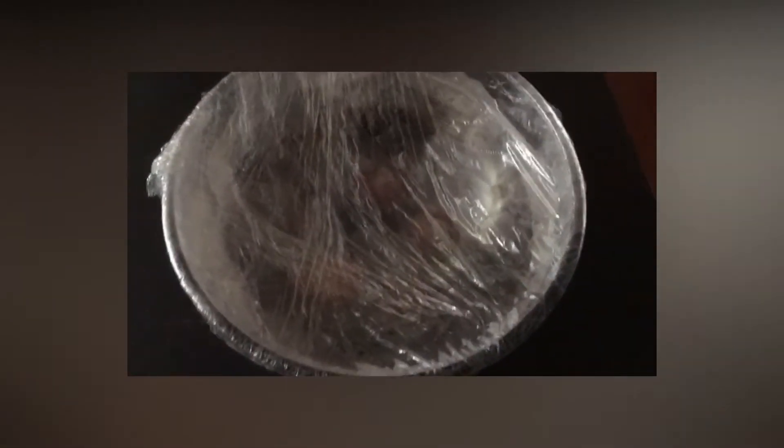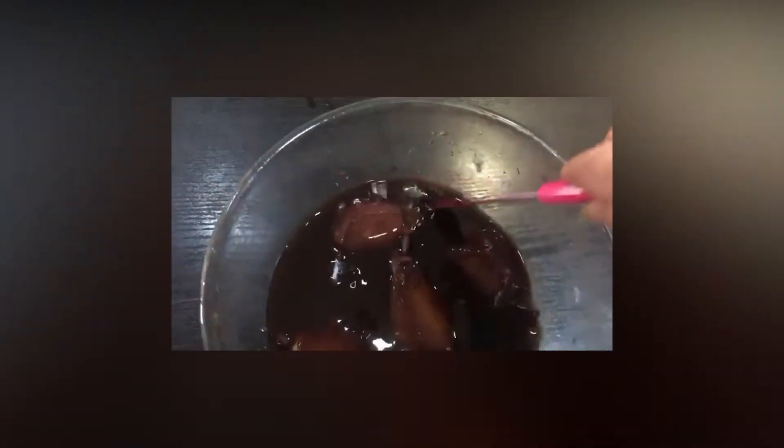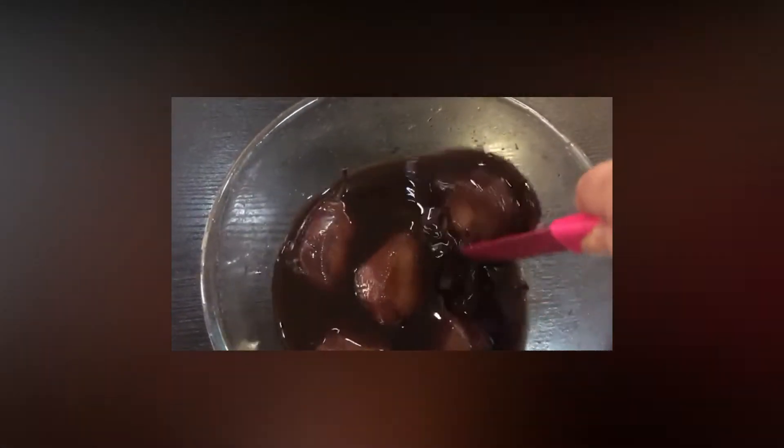Ya lo tenemos envuelto, vamos a meterlo al microondas. Bueno, ya han transcurrido los diez minutos. Ahora vamos a ver cómo están las peras por dentro — ya se han enfriado también. ¡Vaya pinta tienen las peritas! Han quedado fantásticas.